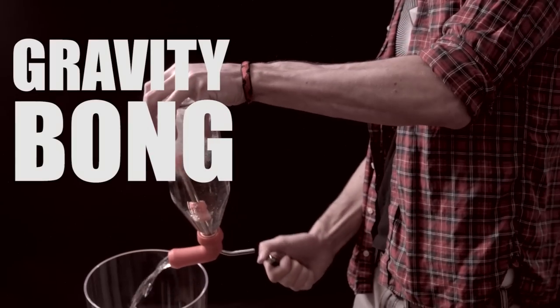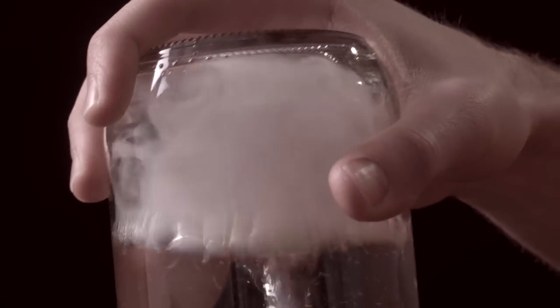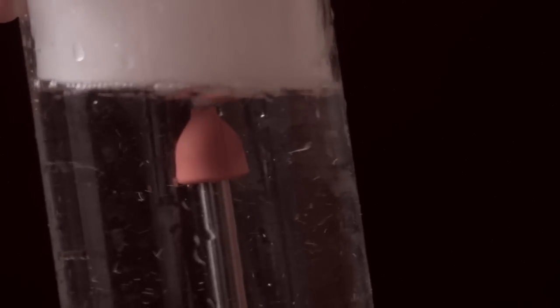The Knockout makes gravity bong easy. Just pack your herbs and fit it on a bottle. While the water's pouring out, the smoke gets sucked in.